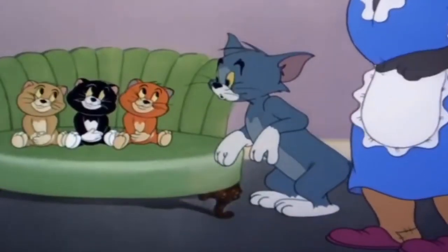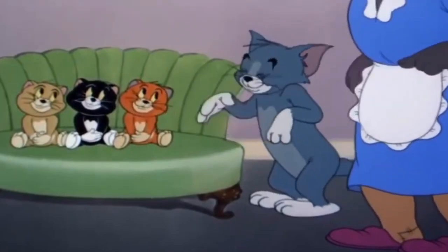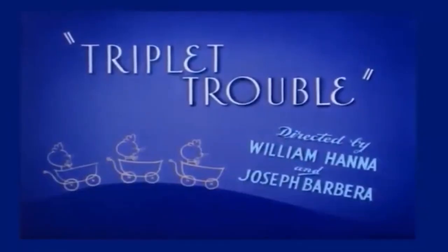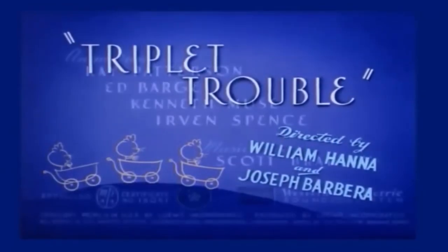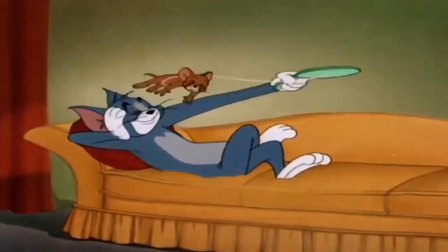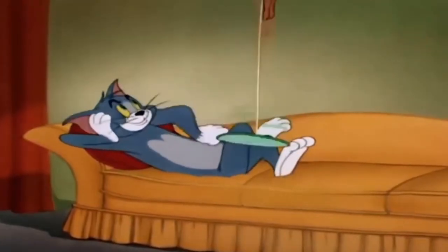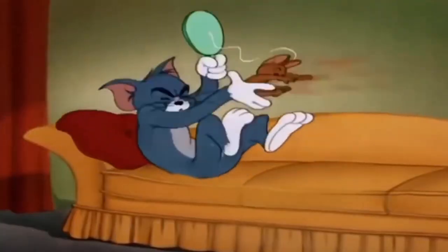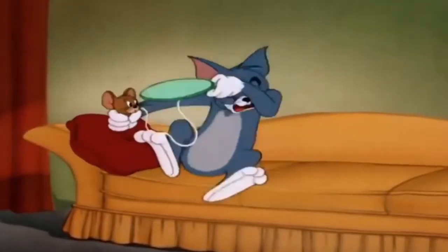As mentioned earlier, the name of the shoe is Triplet Trouble. It was clearly inspired by the 1952 one-reel animated cartoon directed by Tom and Jerry creators William Hanna and Joseph Barbera. That specific animated short started with Tom strapping Jerry to a tennis racket — there's basically your connection. This is a tennis shoe, and one of the scenes from that short involves a tennis racket.